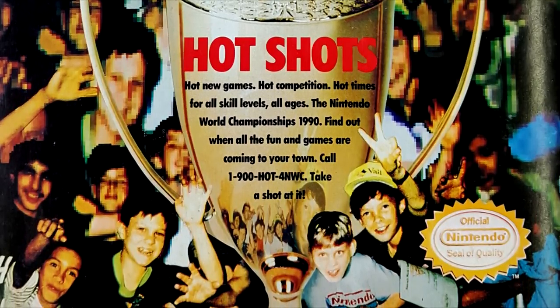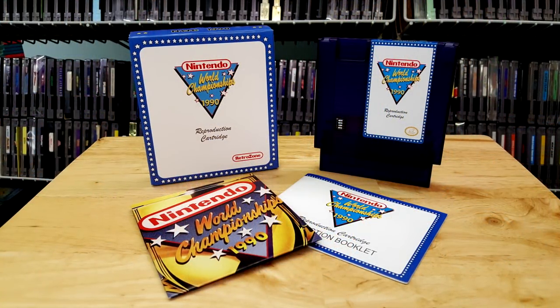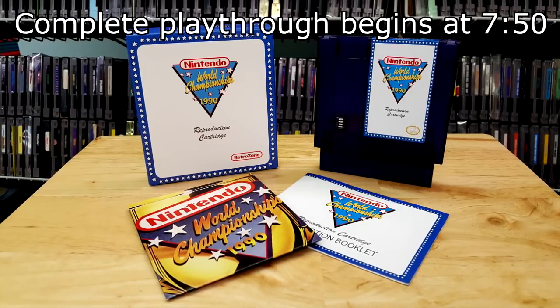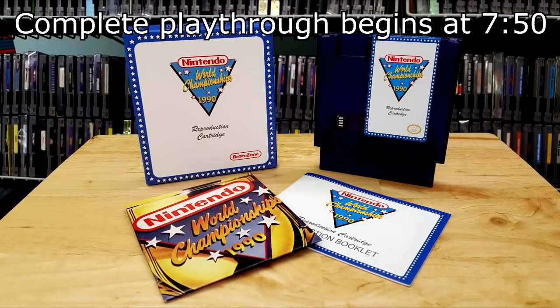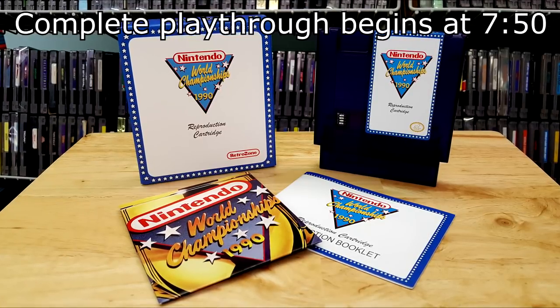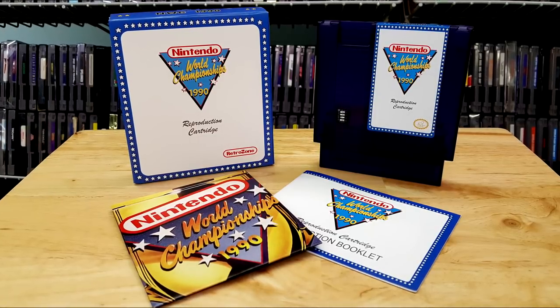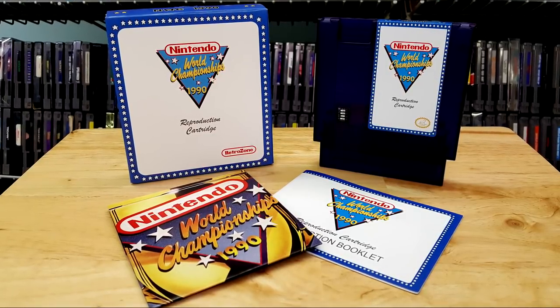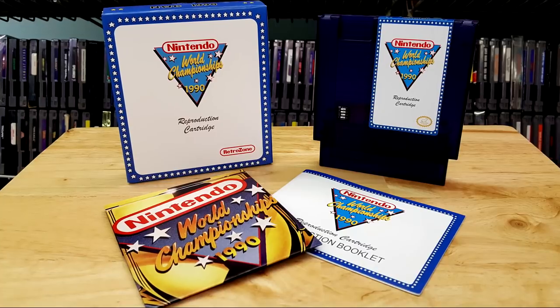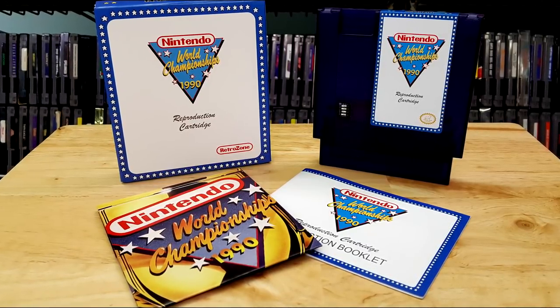Today, the few cartridges which still exist have been skyrocketing in price, but for those of us who are not able to get our hands on the official one, there is the reproduction from RetroUSB.com which has you covered. So in today's video, we are just going to be taking a little bit of a look at this reproduction, seeing what comes inside the box — because there are actually a couple of interesting items in there — going over a couple of things about the game itself that you probably do not know, and then concluding with a complete playthrough of the 6 minutes and 21 seconds of the Nintendo World Championships.